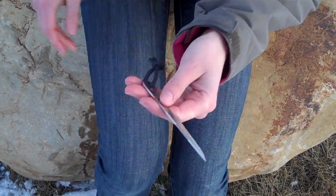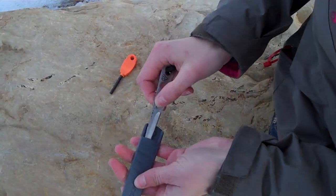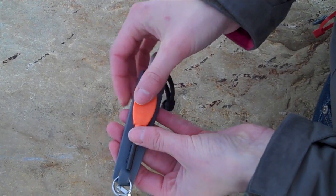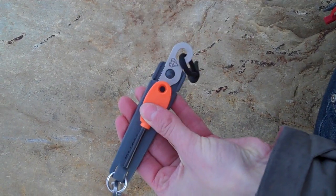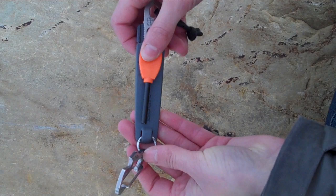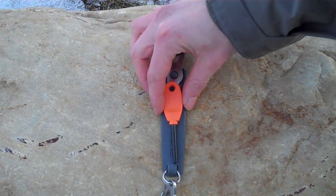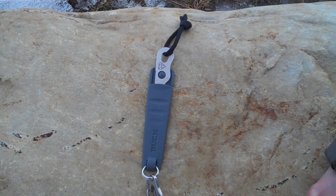Another great thing I'm going to do is duct tape my little lightweight Swedish fire steel to it, so I have a two-in-one I can wear around my neck. It's definitely handy, especially if you're into rock climbing or kayaking — you can use this knife to help you out in sticky situations.